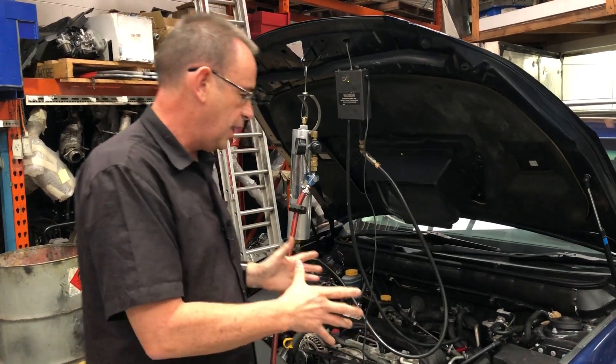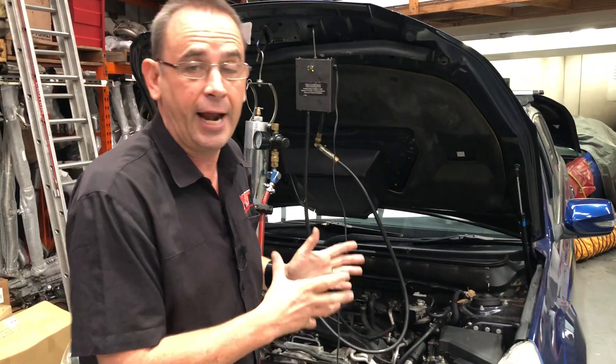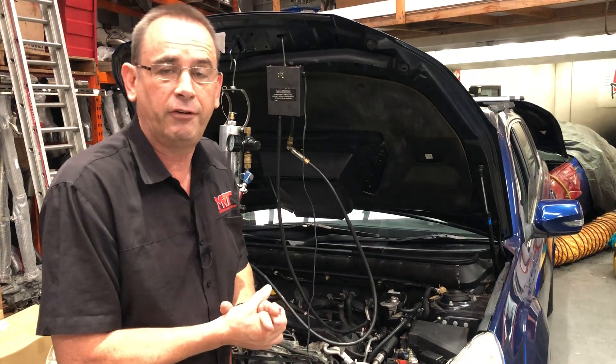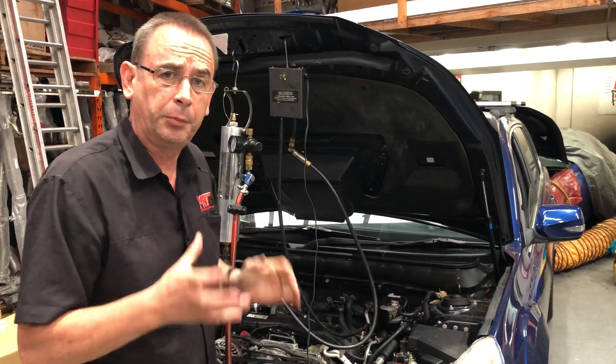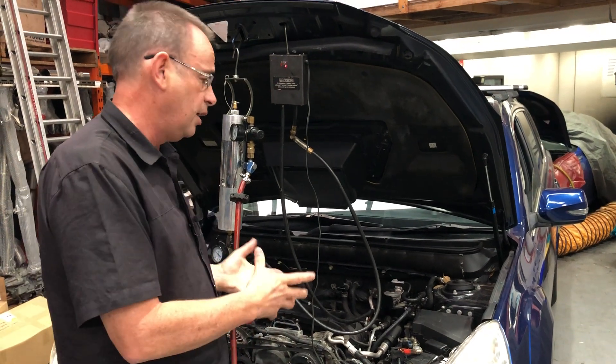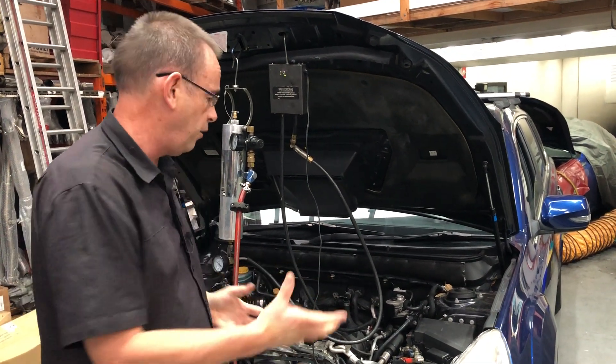This particular car has come from about an hour and a half to two hours away with a variable vane problem on his turbo. He's been advised by another workshop that the turbo needed to be replaced. He contacted us for some technical advice and we said there's a 70% chance we can fix it without the cost of replacing the turbo — and here we are.